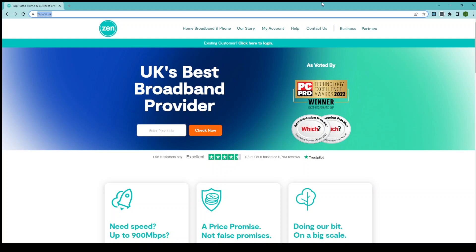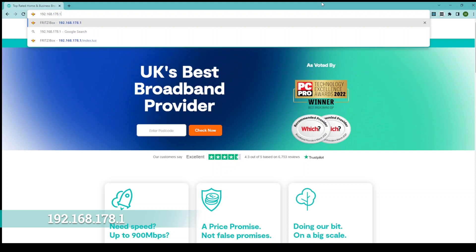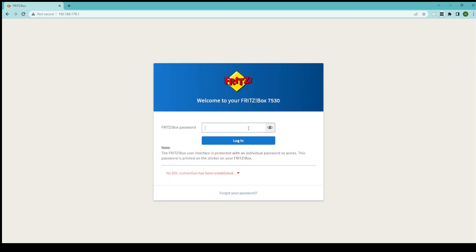So the first thing you're going to want to do is go to the Fritz box main interface. You can access this by going to 192.168.178.1 on your web browser of choice. Once you've done this you'll be greeted with the login screen. All you need to do is enter your Fritz box password, which you'll find labelled as such on the underside of your router, and then click login.